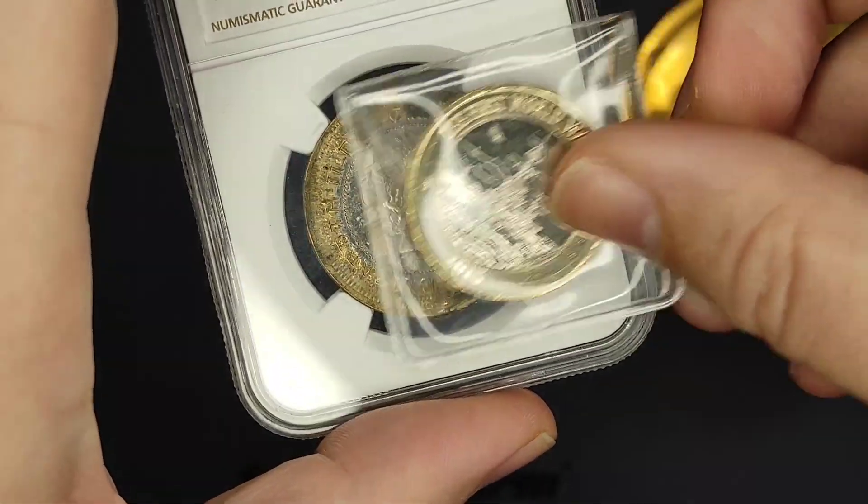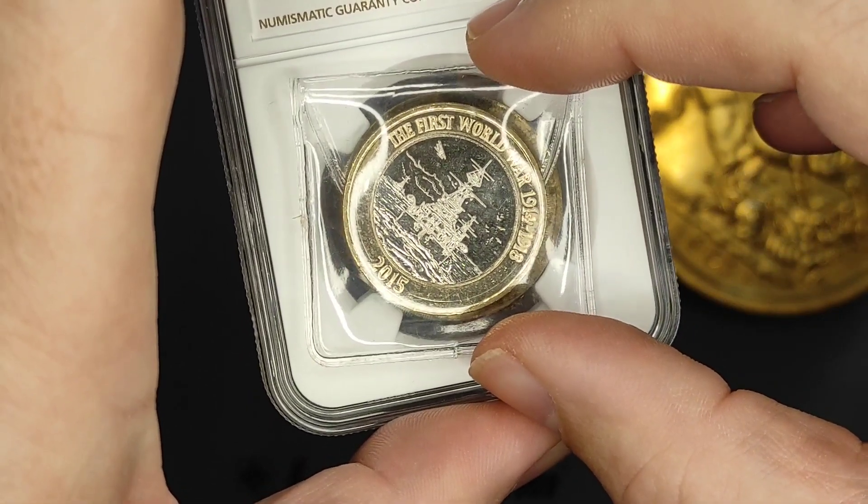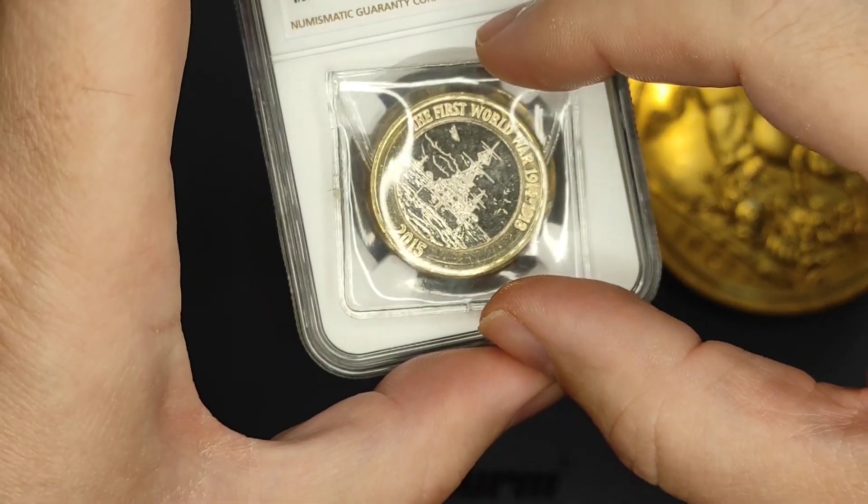Here's a normal £2 coin. I don't know how clear that would be, but you can sort of see there's a definite size difference there.